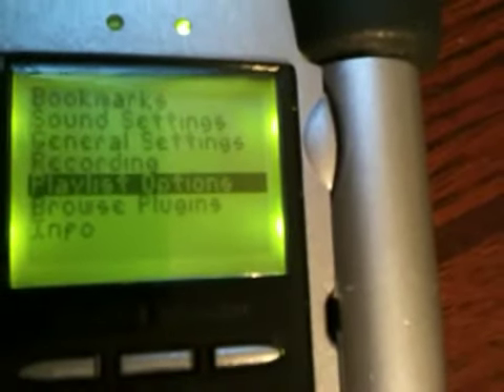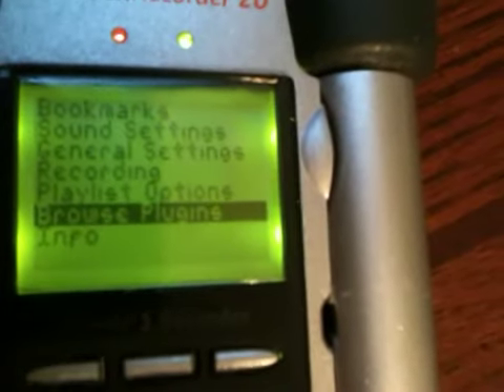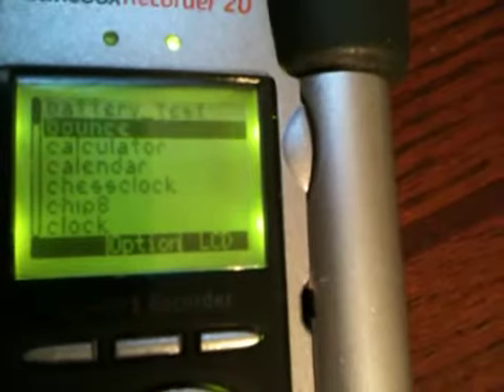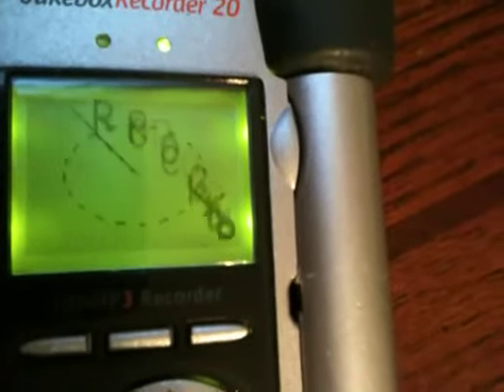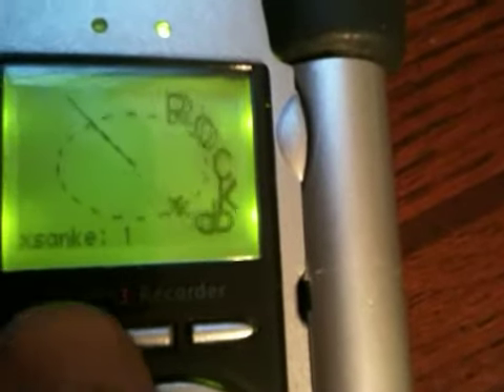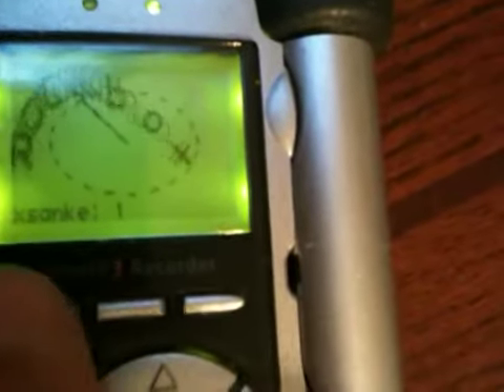I can't remember where the games are — maybe browse plugins. Yep, I can show you what your battery level is, some little games and some little screensaver-type things. Just to show that this device can be used like a computer.